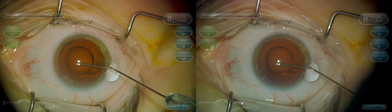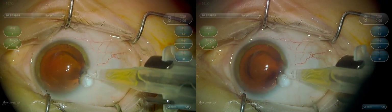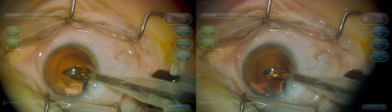Now we're going to reinflate the capsular bag and inspect — the posterior and anterior capsule appear to be intact. Now we're going to insert the new monofocal intraocular lens; in this case, this is an Alcon Clarion monofocal.